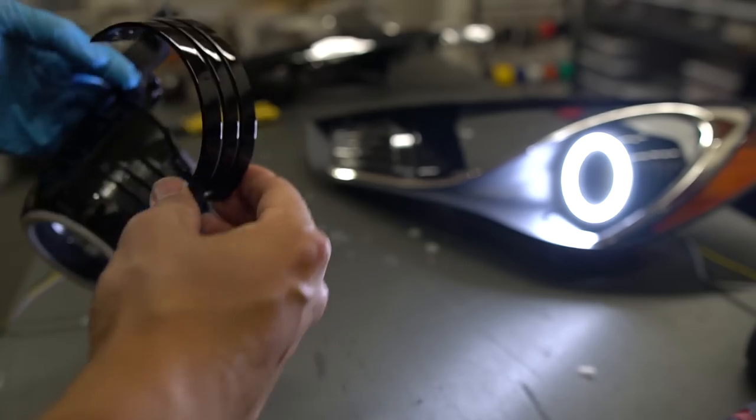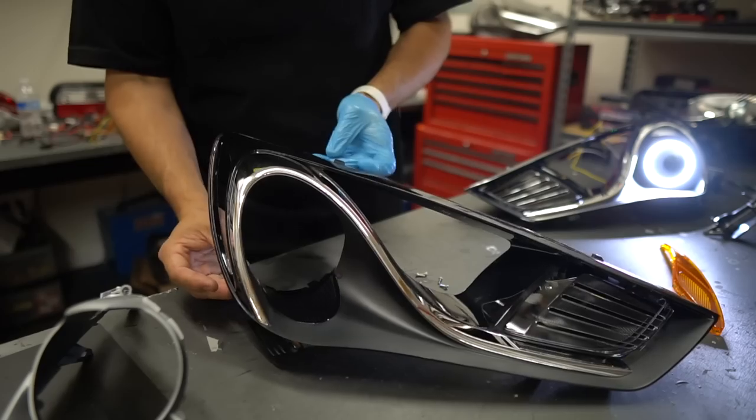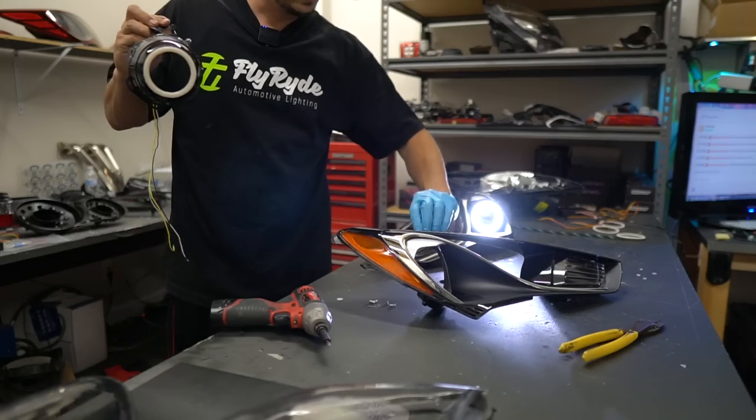After having done so many different headlights over the years, minimalist is so good. You could paint your car any color right now and these things would look dope.